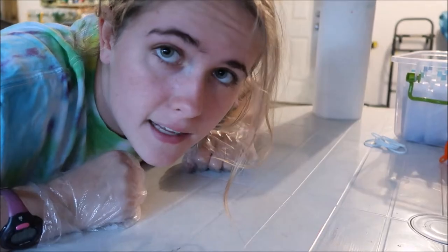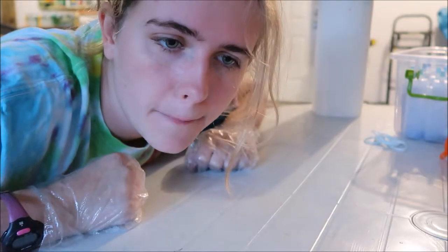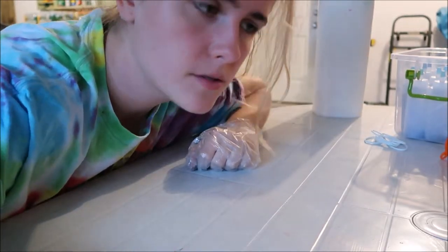Hey guys, it's Kylie and I'm back with another video. Today is going to be a tie-dying video. This one's just going to be a spiral, is what we're going to do.